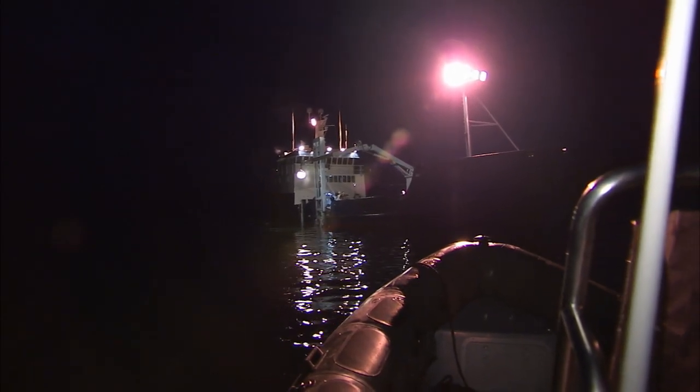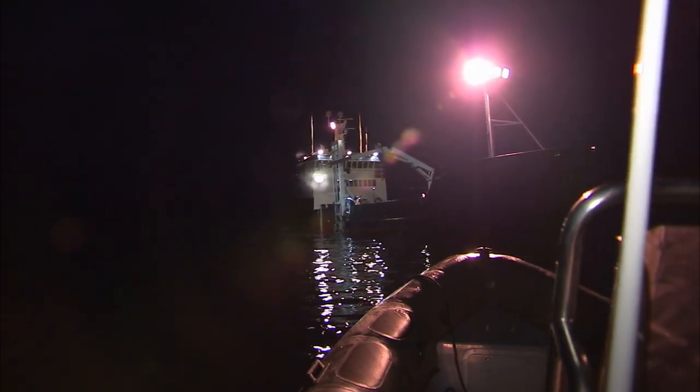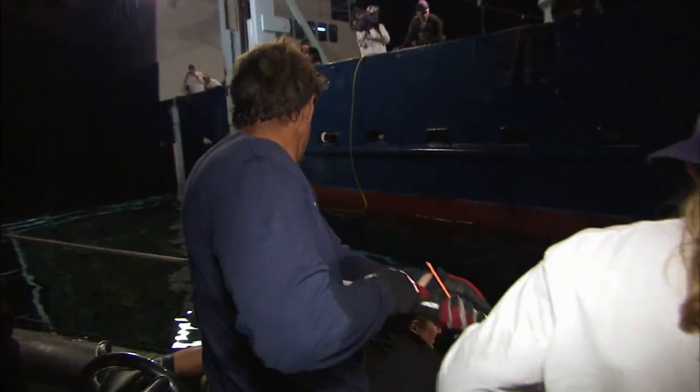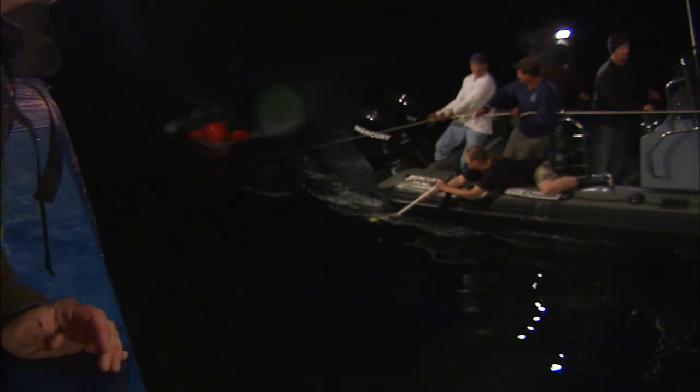We're fifty yards from the slip — tell me anytime you want me to bail out. You're gonna have to call it pretty soon. Looks good this time, Chris. Okay, here we go — I'm gonna try to swing it in. She's got both fins high out of the water. Do not let it sound. Both fins are out of the water.